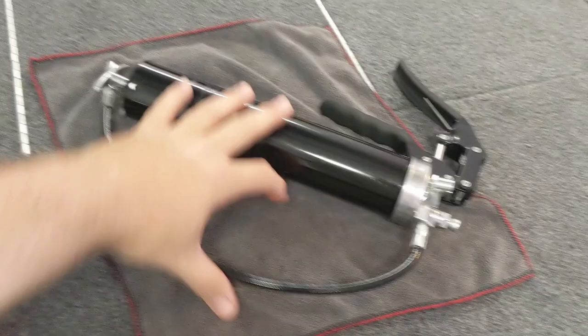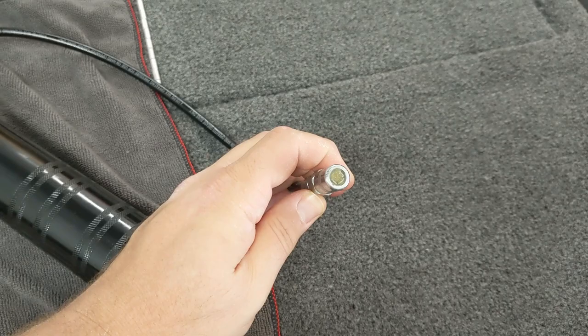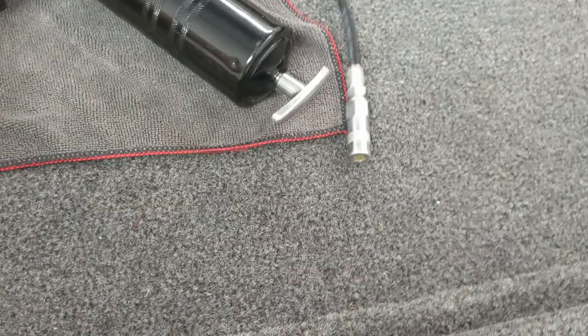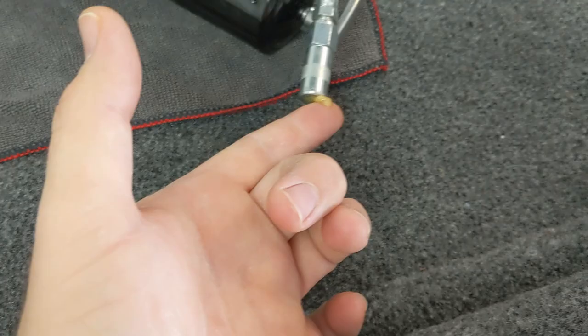This is a grease gun. If you've ever used a caulking gun, it works very similarly — the grease canister gets loaded in this side first, you pump the handle, and the grease comes out the other end. If you just need a little grease for spot applications, you can squeeze a little bit and it'll come out. There's already some grease in there, so I'll give it a little squeeze to show you. It comes out, and if you're greasing something small, you can just wipe that up with your finger.